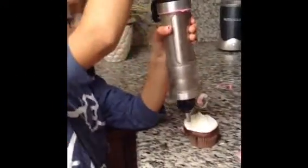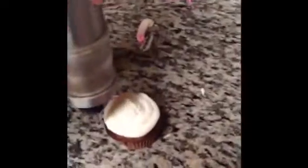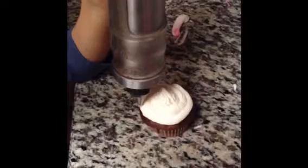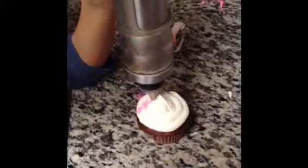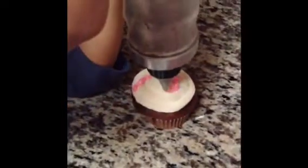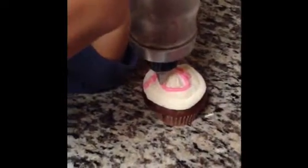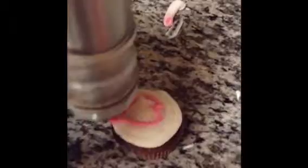Now we're going to make the design on our cupcake. I'm going to make a heart since it is red. I am not the best at doodling when it comes to this kind of stuff, but I guess it's alright. So here we are just doing the cupcake and we are finished.